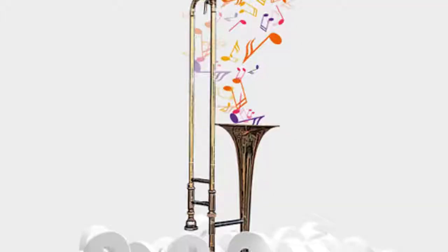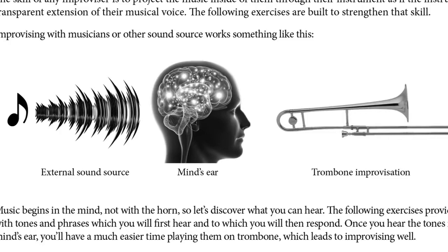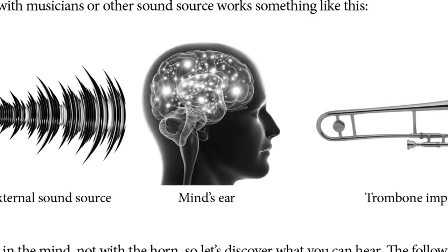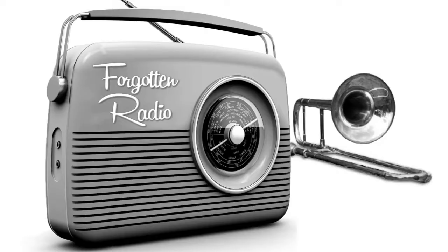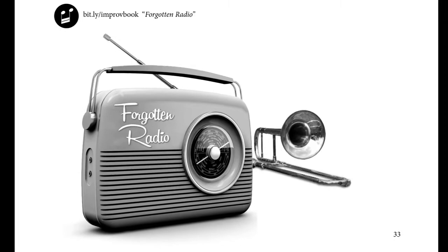Trombone Improvisation Savvy. This is not a scales and patterns and all 12 keys book. Those books will help you build your chops, but I think much more important — and this is what the book does — is to show you how to master the connection between your inner musician and your trombone. Can you play whatever you can sing or imagine? Getting better at that is the skill that will unlock the secret to you improvising really well.